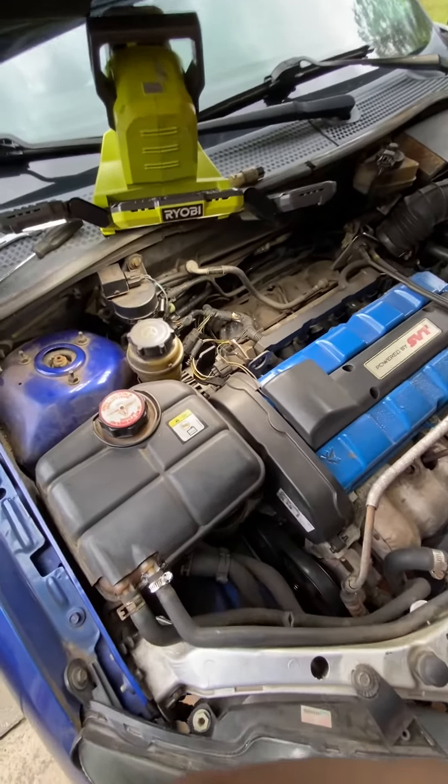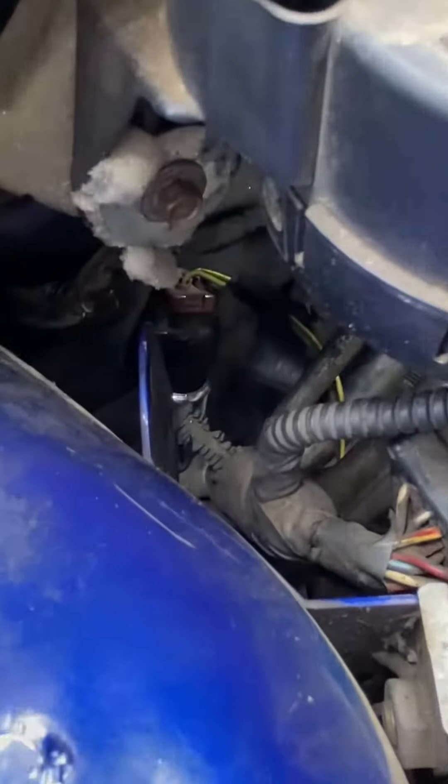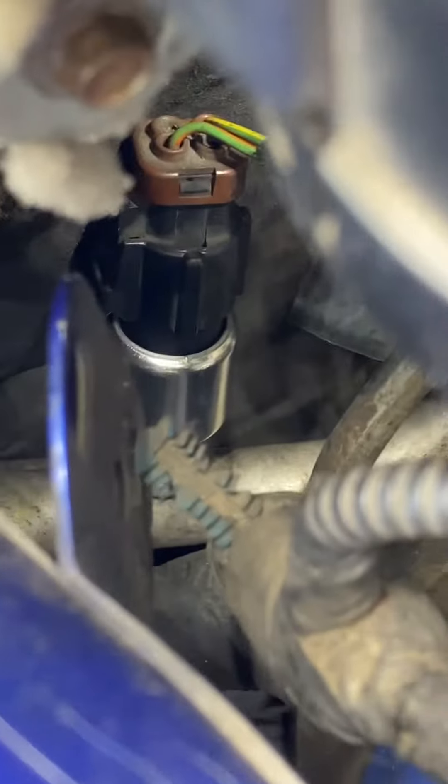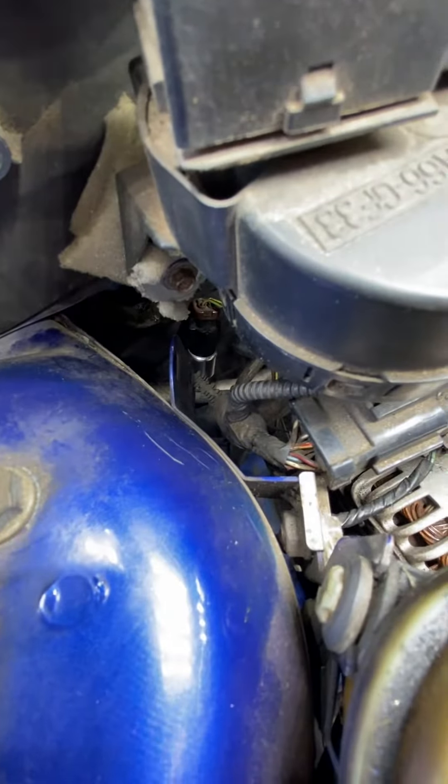The switch itself is actually located down right here. It's kind of hard to see — right beside the firewall, kind of behind the strut tower.